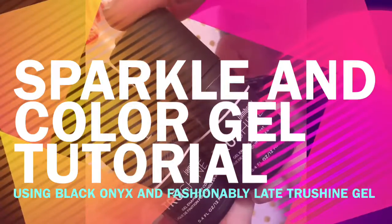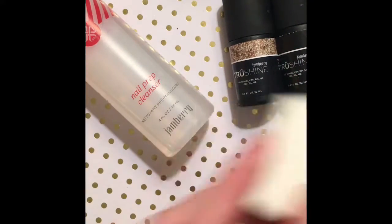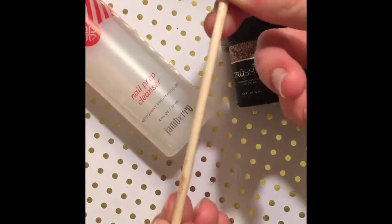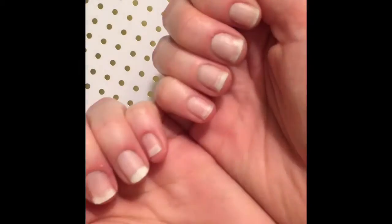Hi everyone and welcome to my gel manicure tutorial. I'm covering sparkle and color gel today. You're gonna need a cosmetic sponge, a nail buffer, your orange stick, and your nail prep cleanser so you can remove the top layer at the end. Oh and don't forget your LED and your colors.